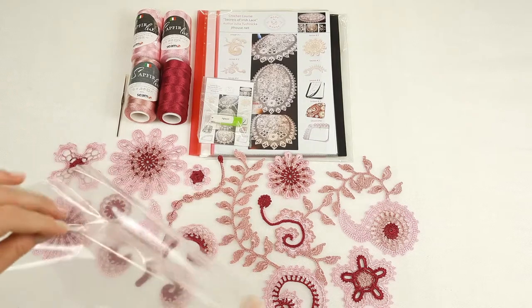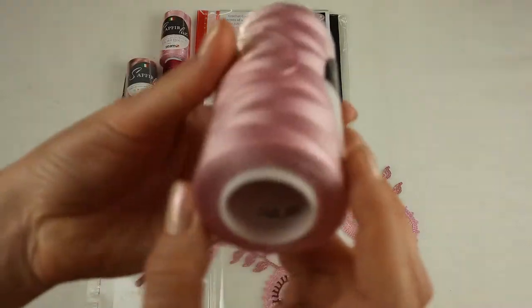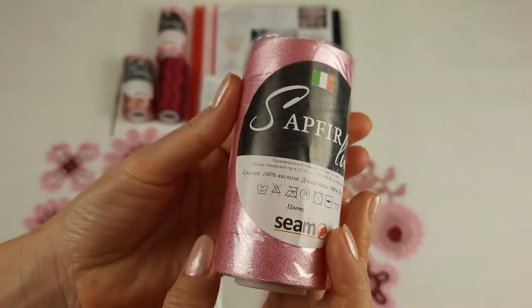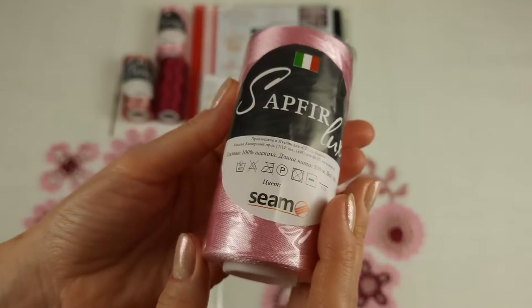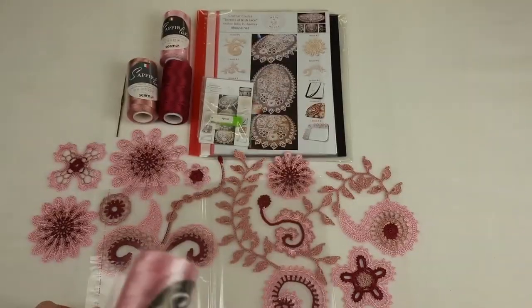First let's talk about the threads. We have two cones of light pink — it's number 202. A very nice, delicate, tender color. I think it's especially beautiful for tender lace. So we have 200 grams, two cones. Let's place them in the package.